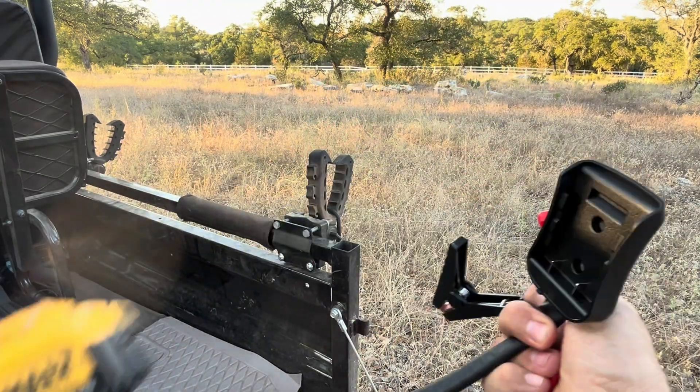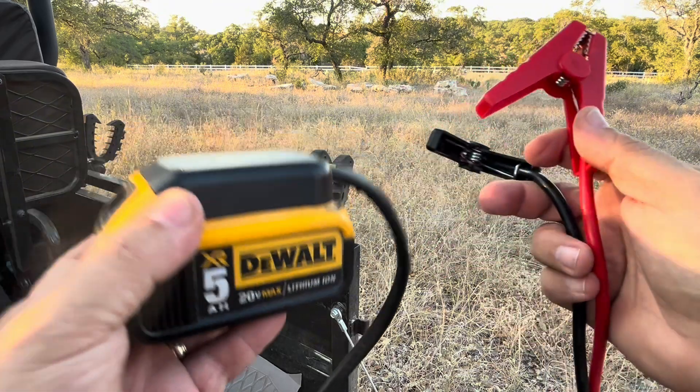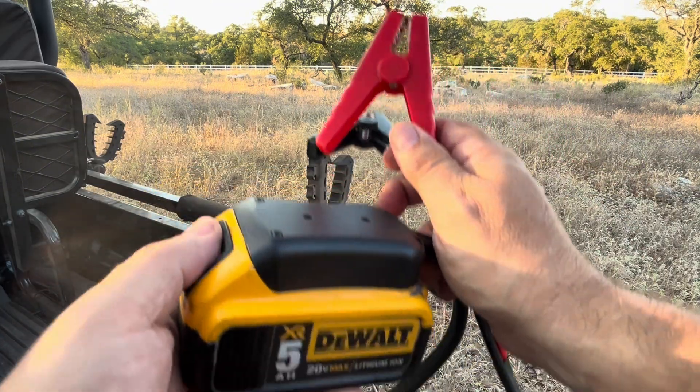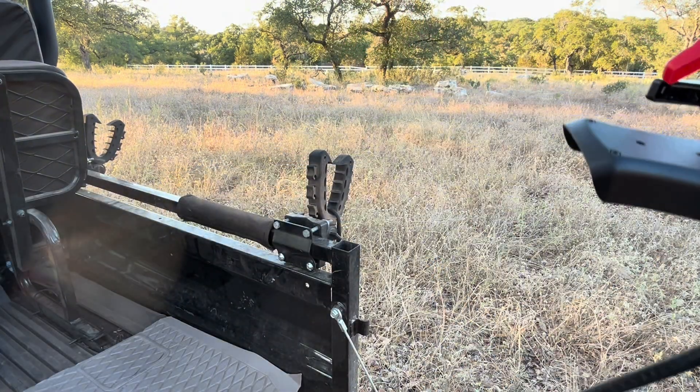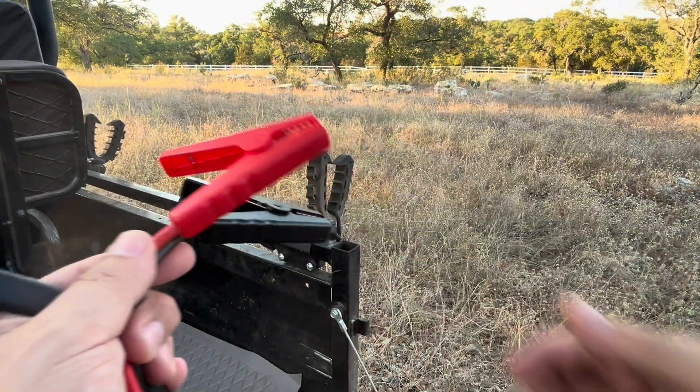Real easy to use. All you got to do is connect that battery on like this, and now I've got the ability to do a jumpstart using my DeWalt battery. I'm going to go ahead and show you that on my machine out here — I'm in the field, going to do a quick jump on the battery and get it started.